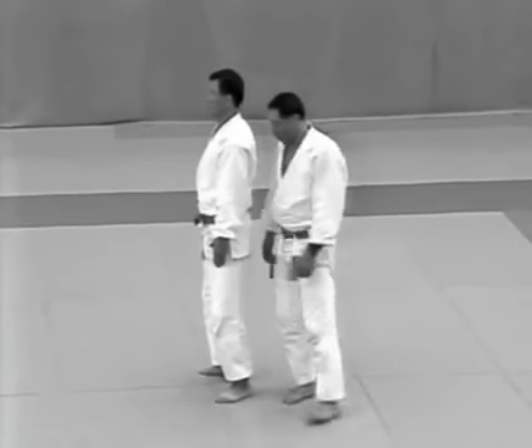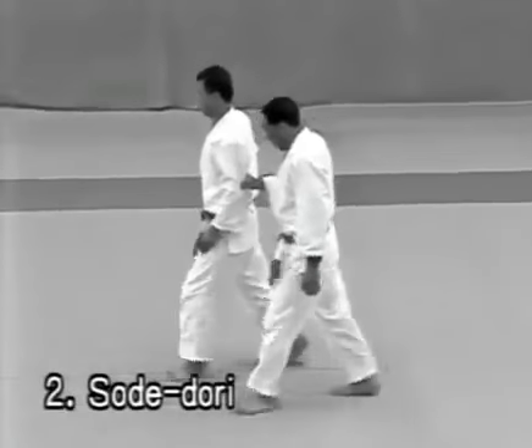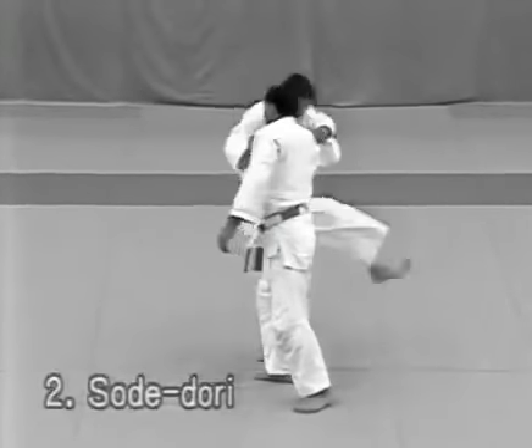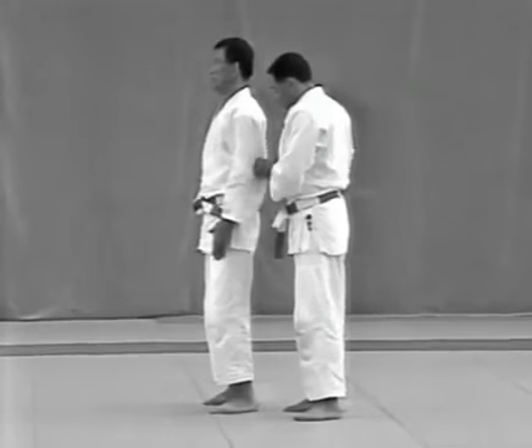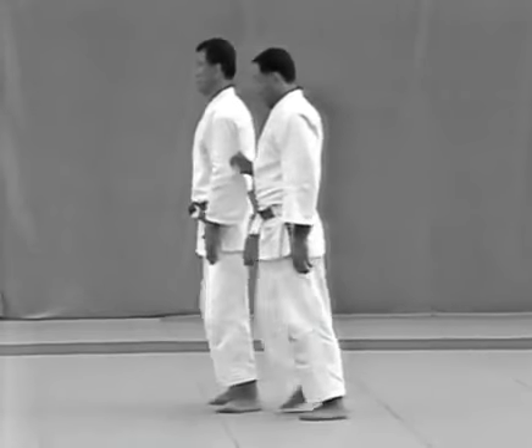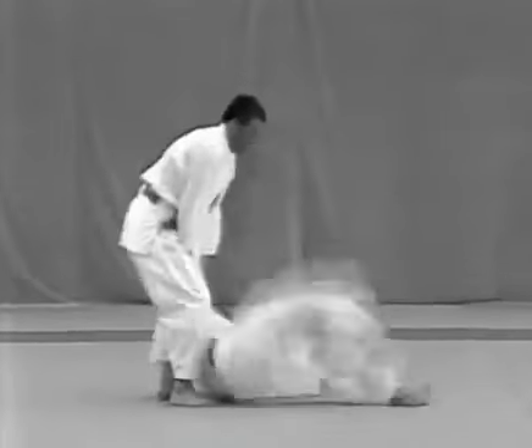Sodeidori. The uke walks behind the tori from the right side and stands to the tori's left. The uke forces the tori to walk forward. On the third step, the tori steps forward to his right, kicks the uke in the right knee with his left foot and throws the uke with osotogari.